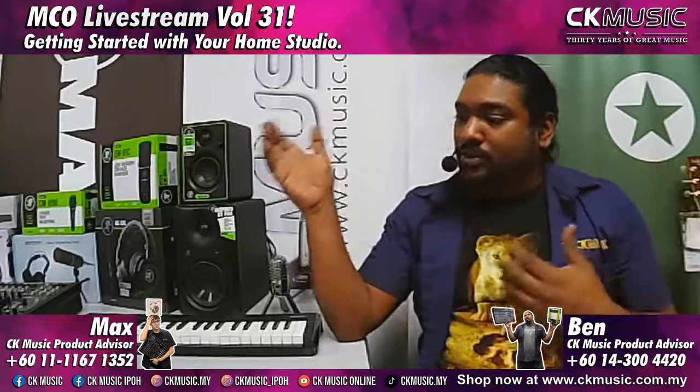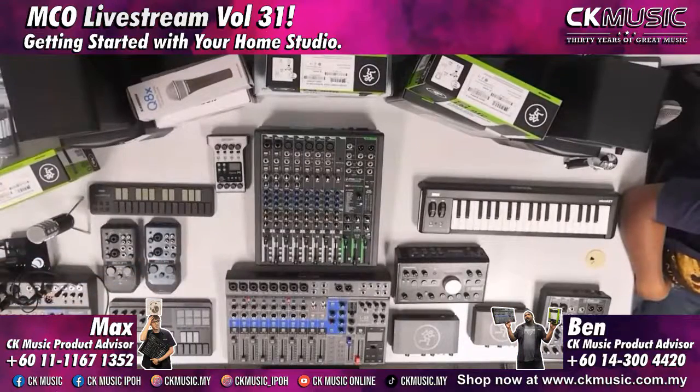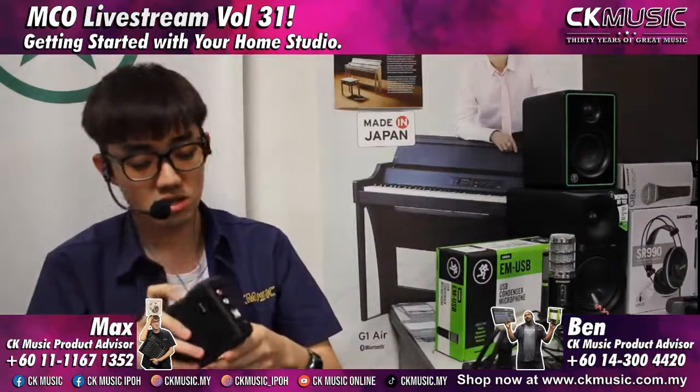Let's talk about audio interfaces, starting with the Zoom range. Starting with the most affordable: the Zoom U22. It's a small unit with a combo jack input — you can plug in an XLR mic or quarter-inch instrument. It has Hi-Z and phantom power. Regarding phantom power: if you're using a condenser mic, you must have phantom power or you won't be able to power it on. If you're using a dynamic mic, phantom power won't make it sound better — and it won't blow your microphone either, because a dynamic mic doesn't have the circuitry for phantom power.